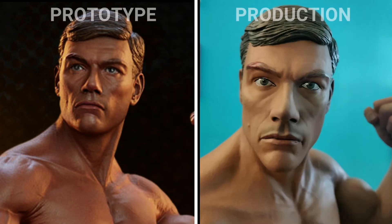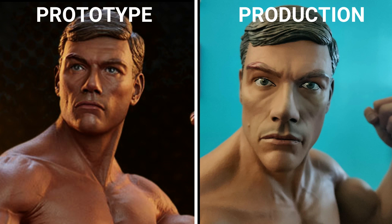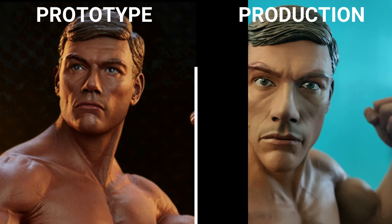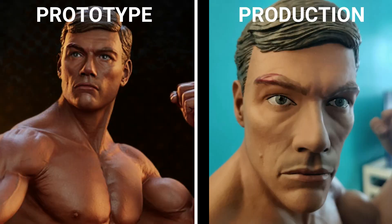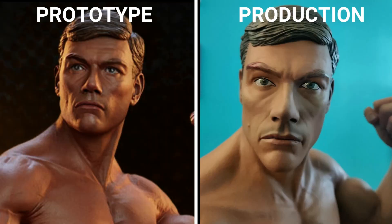Here they are side-by-side. Obviously on the left is the prototype and the production piece is on the right. Some people are going to defend this and say the picture on the right was taken on a crappy iPhone with crappy lighting, but no. The point is it shows clearly enough that the piece you're likely to get in hand is nowhere near the quality of what we were promised.